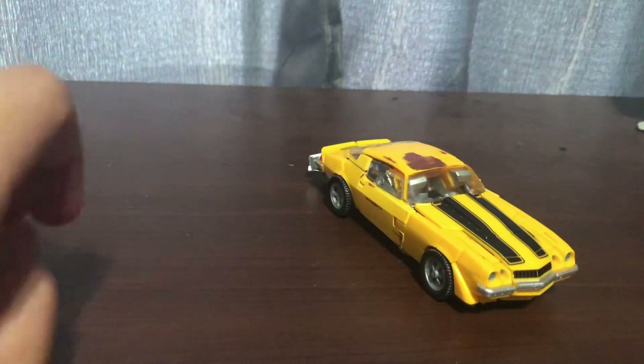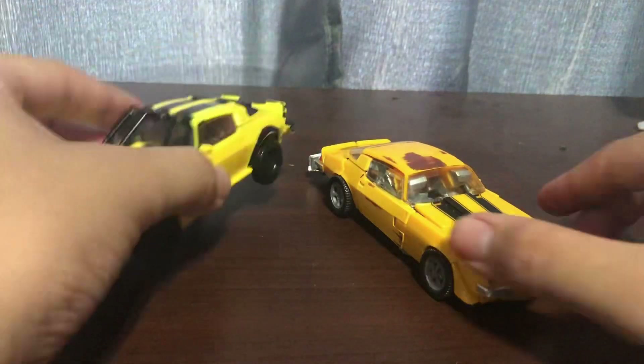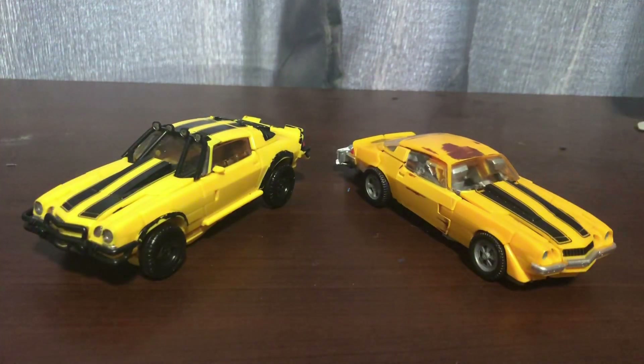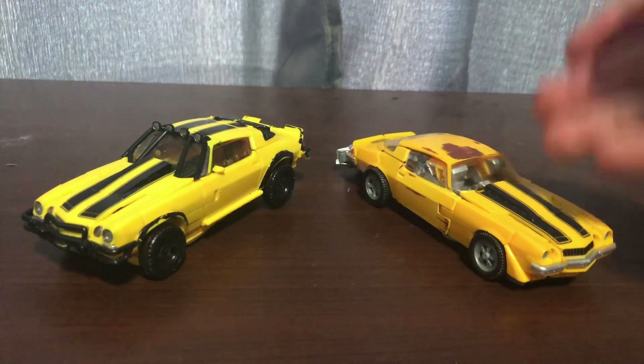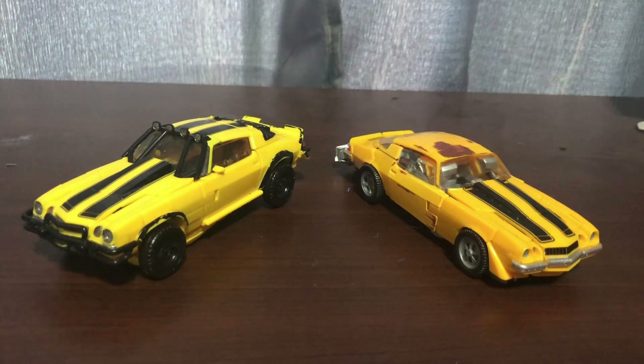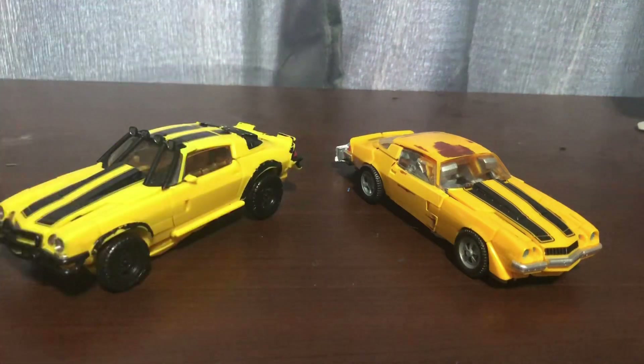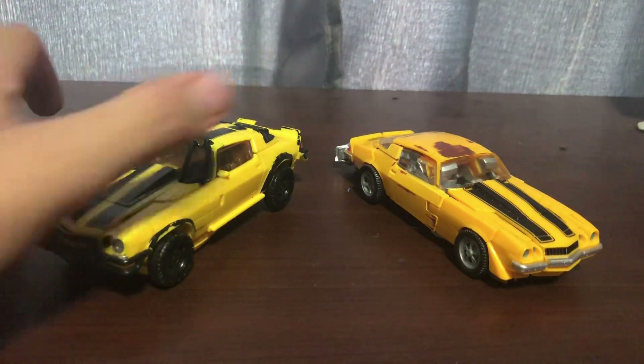For comparison, the only comparison I can make is the Studio Series 100 Bumblebee. I mean, this is the first Studio Series - this is the 01 Bumblebee. Seeing the evolution of Studio Series, where it takes its footing and where it takes place. I really like seeing the both Camaros together. That's really awesome.